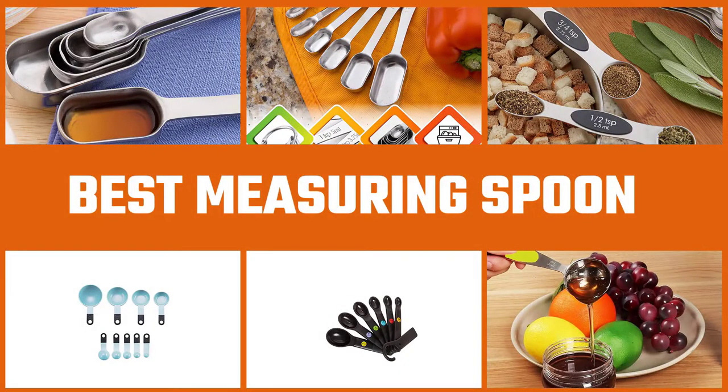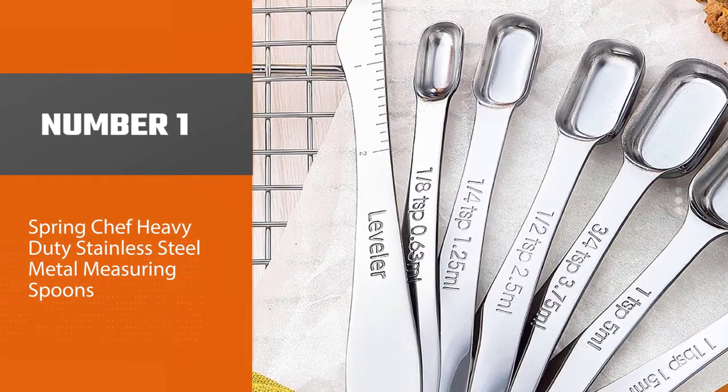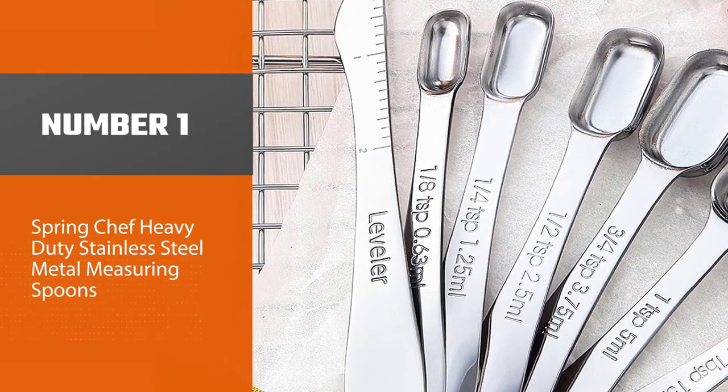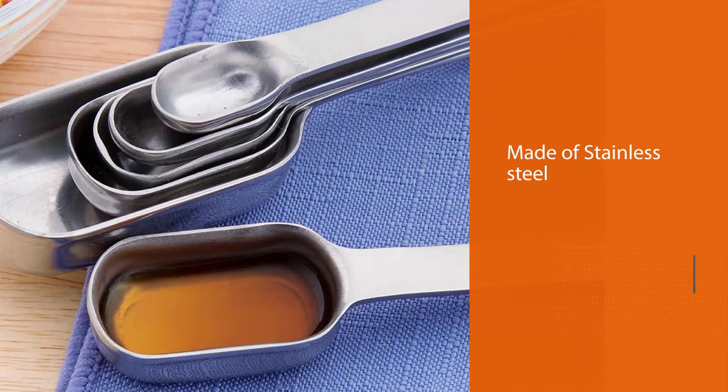Are you looking for the best measuring spoons? Here we have picked the top five for this time. Let's explore them. Number one, most popular: Spring Chef Heavy-Duty Stainless Steel Metal Measuring Spoons.